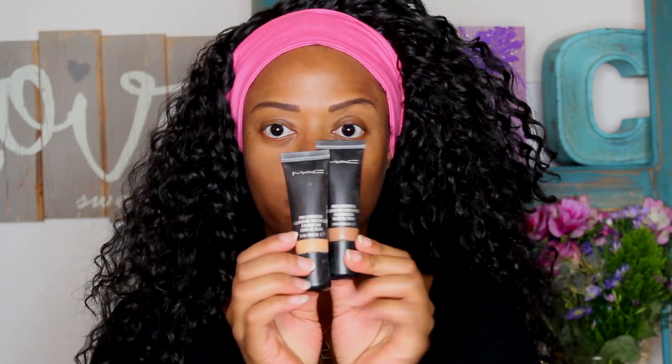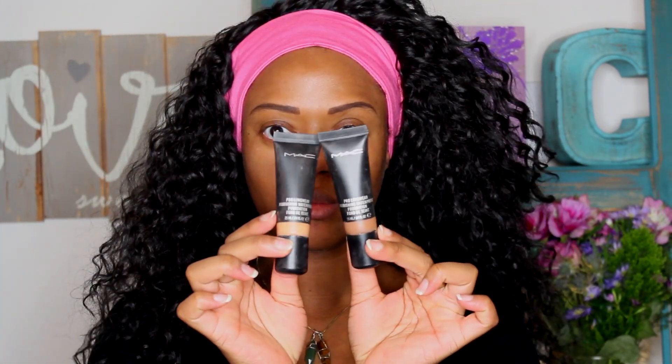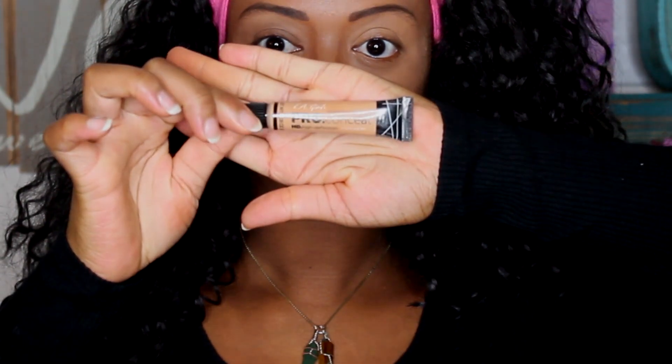I've already applied my primer — Becca Evermat Poreless Priming Perfector — and now I'm going in with my foundation. This is MAC Pro Longwear in NC42 and NC50, because I have to mix colors since nobody has my exact complexion. I'm always having to go lighter or darker depending on what my skin is doing, so I find that easier.